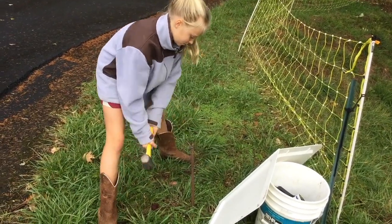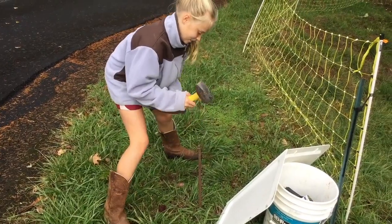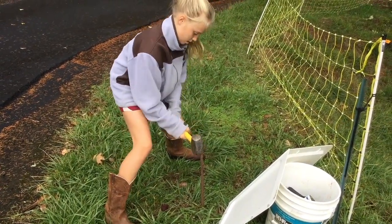Brianna's doing good. We're just kind of taking turns to get this ground rod in the ground. We're almost there, getting super close.